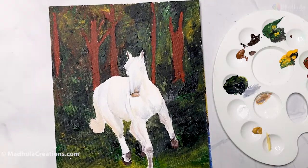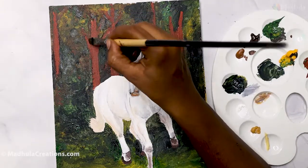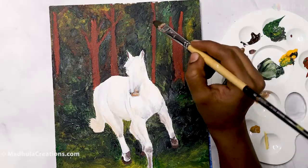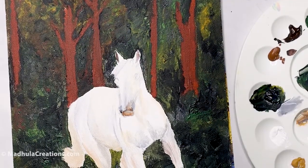For the background, I am not changing the colors — just changing the values here and there. I am using the same colors: black, Earth Green, and yellow. Now let's start with the horse.